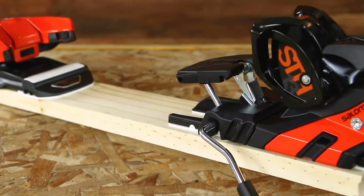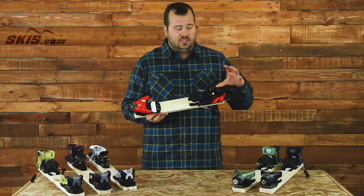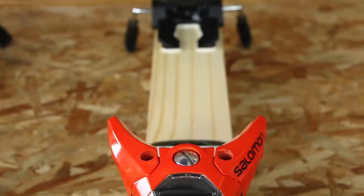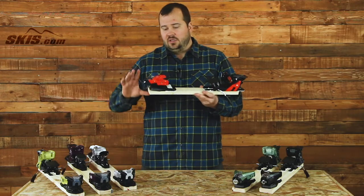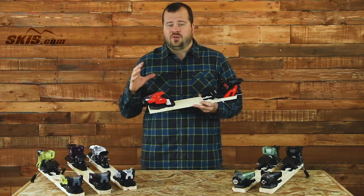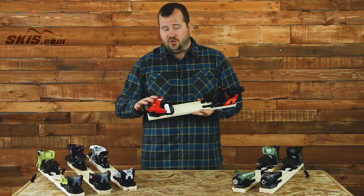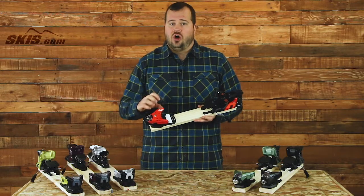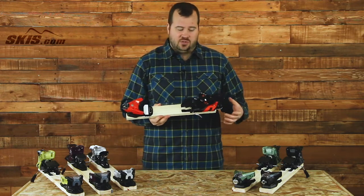We start here with the STH2 WTR-13, and this is an absolute classic binding from Salomon. You're getting a tremendous amount of value here. This binding has a 5 to 13 DIN, aimed at intermediate through upper-end advanced level skiers, built around a single pivot toe — something we've seen from Salomon for years because it works well. Very simple, very durable. Coupled with XL Wings, Toe and Stomp Pedal, it offers tons of durability and performance while still allowing a consistent and safe release when you need it.